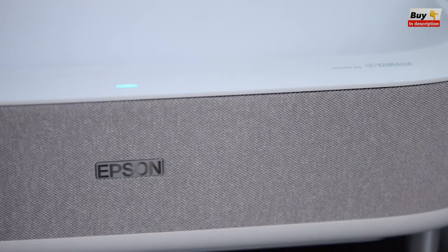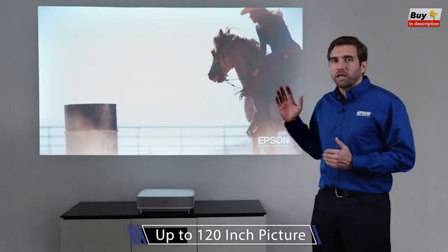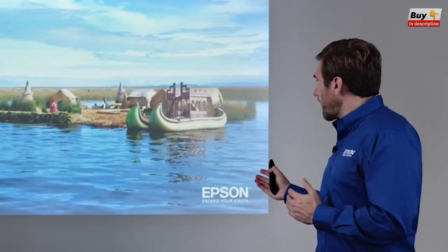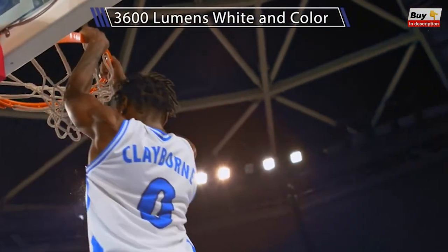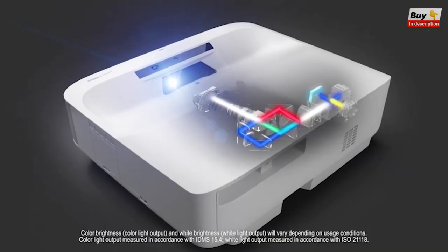The most amazing thing about the LS300 is that it can deliver a picture up to 120 inches, enhancing the way you watch your everyday content. The reason why this picture looks so great is because this projector is pushing 3,600 lumens of brightness, both in white and in color, thanks to the 3-chip design and 3-LCD technology by Epson.